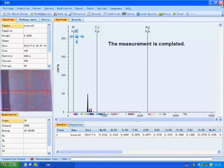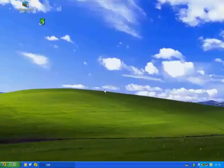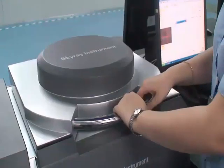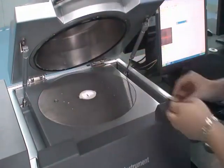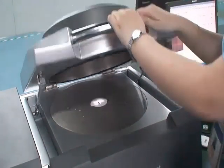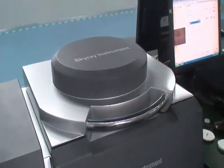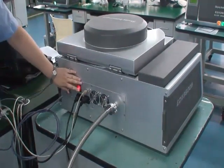After the test, close the software. Take out the sample and power off the instrument.